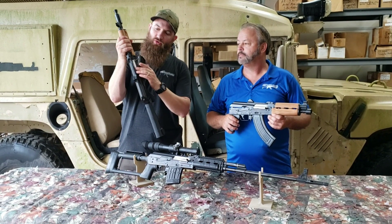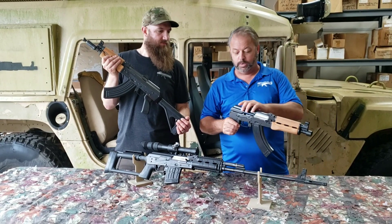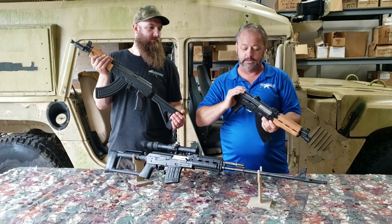They also have the nickel chromium bolt and bolt carrier. One of the really neat features is obviously the flip-up crank-off style dust cover.